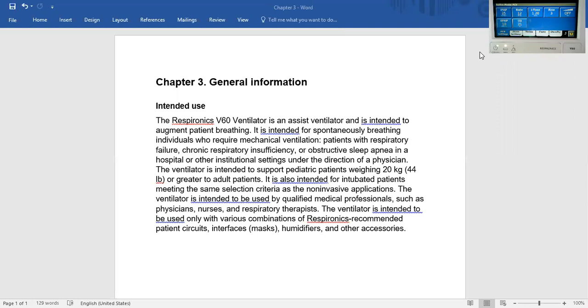Read the entire V60 user manual. In regards to invasive ventilation, Chapter 3, General Information Intended Use, states the Respironics V60 Ventilator is an assist ventilator and intended to augment patient breathing.